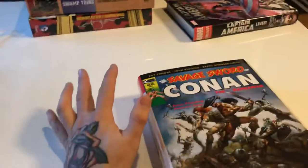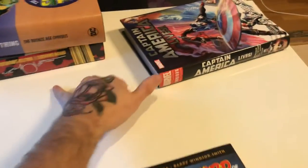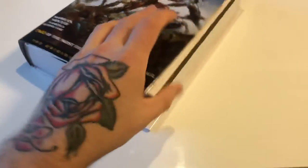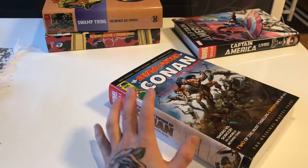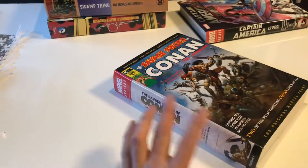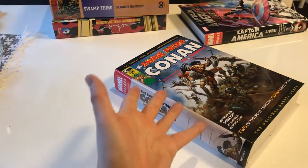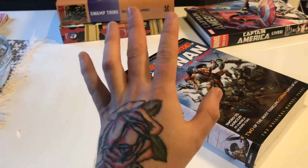So there you have what I think is a good omnibus and what I think are bad omnibuses from Marvel and DC. If you want to see me do more like this — comparing books from Dark Horse, Image, IDW, Boom, or Dynamite, their oversized editions or hardcover editions — please give me a thumbs up. Comment if you think the video is good or bad, and I'll see you next time. Bye for now.